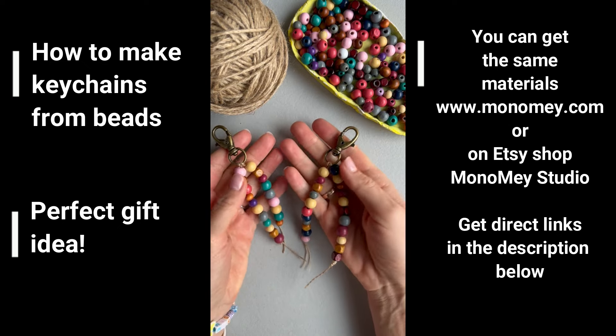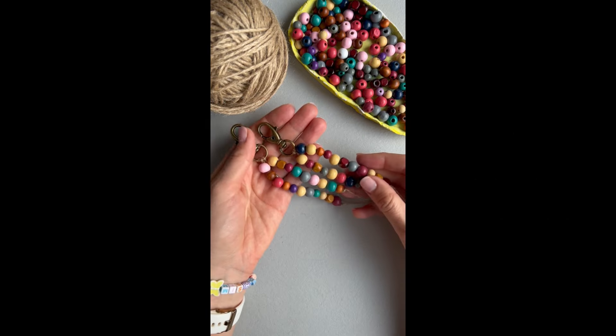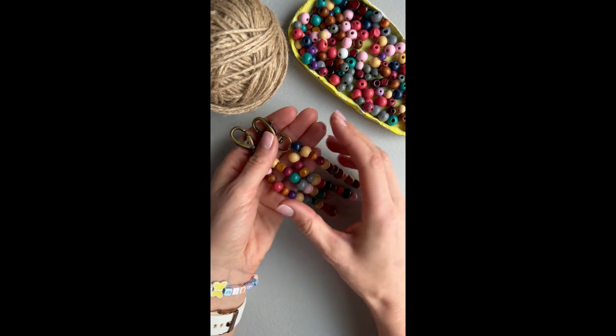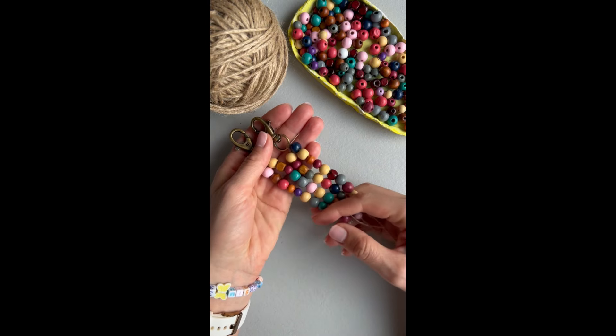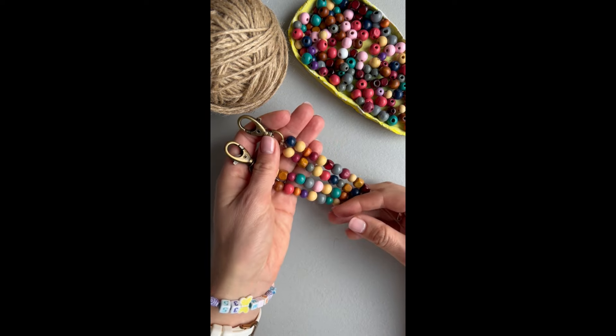If you would like to see more videos like this, let me know. You can prepare these keychains as a gift for your loved ones — prepare these keychains for Christmas or birthday gifts.